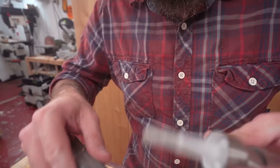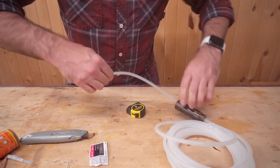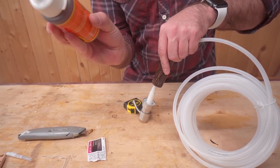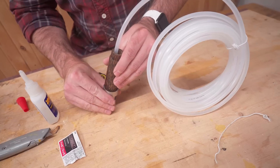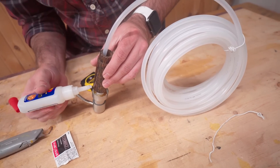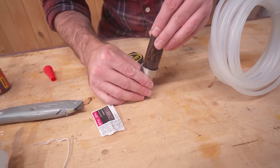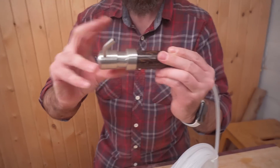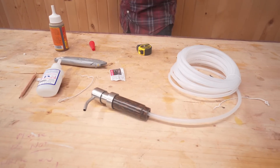Let's get back to the project — just removing some of the threads here. I'm going to use some CA glue to kind of clamp it into place. There we go, let that dry for a minute or two and then go install it.